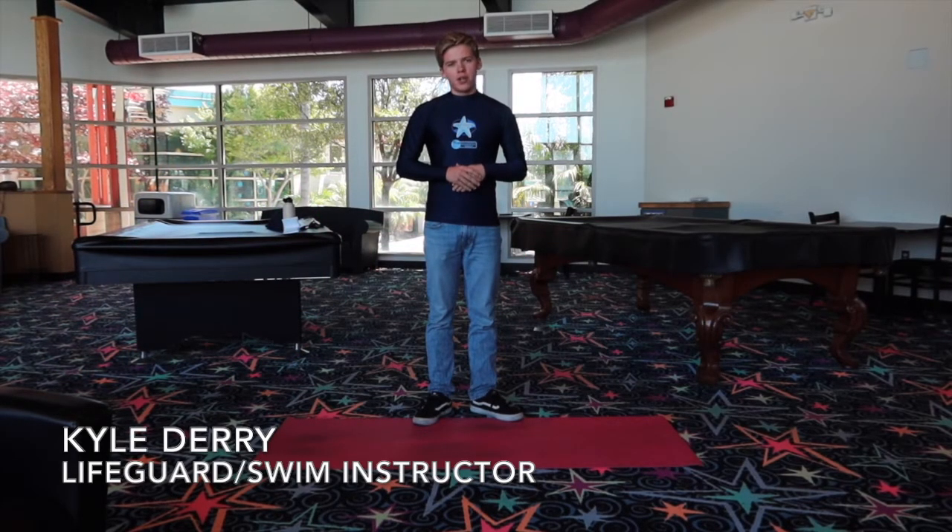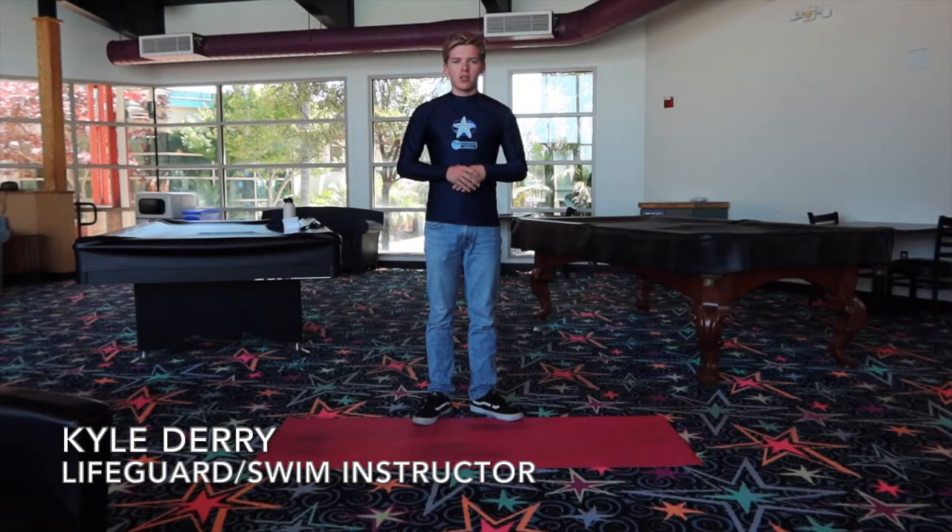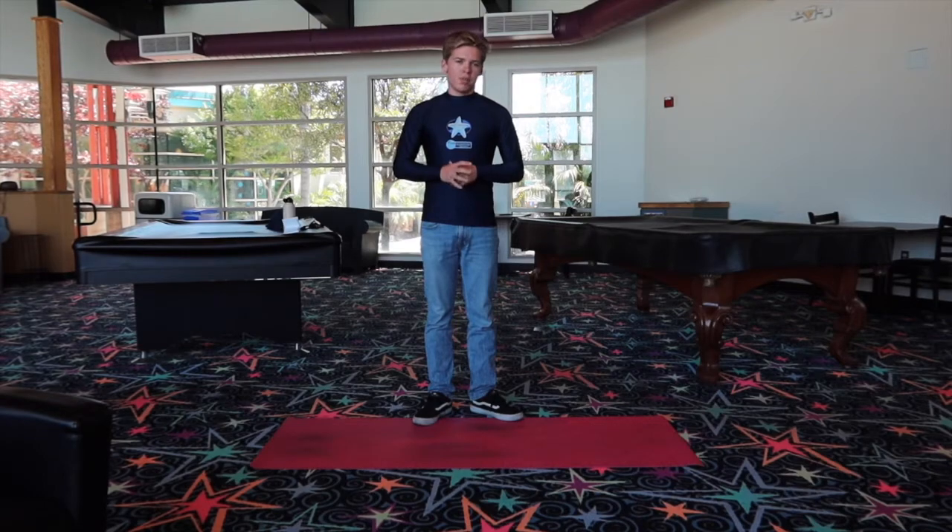Hi, I'm Kyle with the City of Santa Maria Recreation and Parks Department. I'm a lifeguard and swimming instructor, and I'm going to show you some exercises you can do at home to practice swimming and get better.